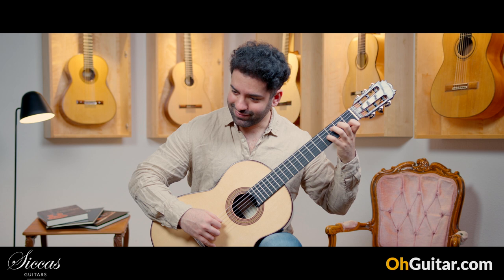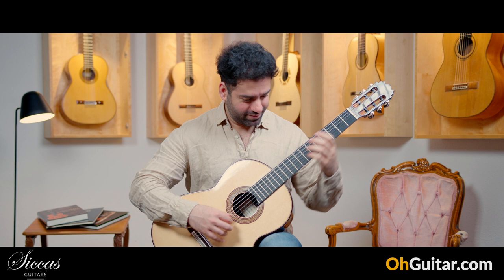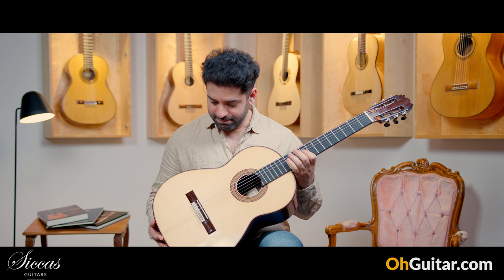Beautiful Spanish sound. Very nice sounding guitar, and I would say let's move.